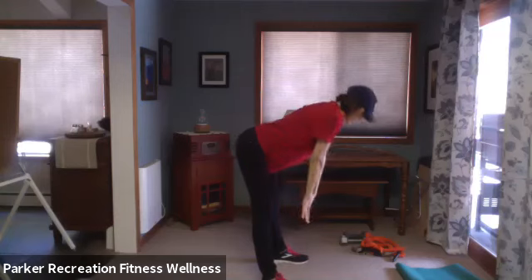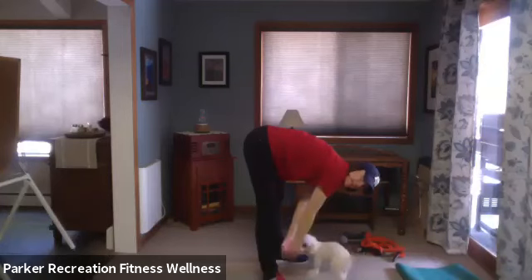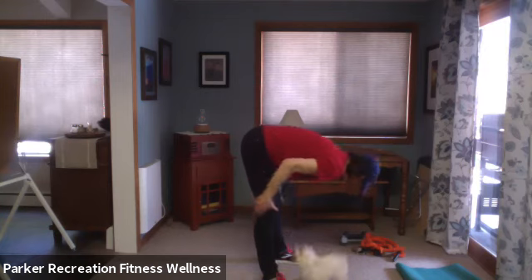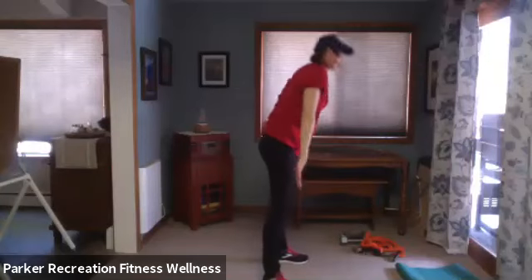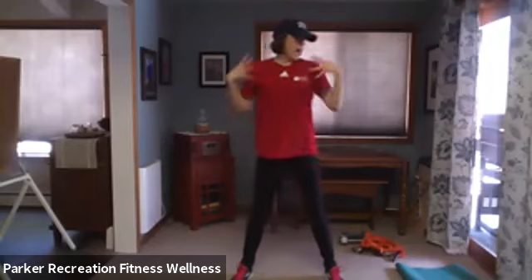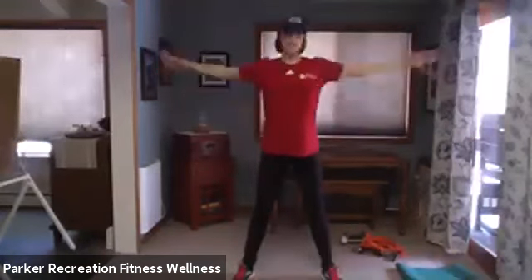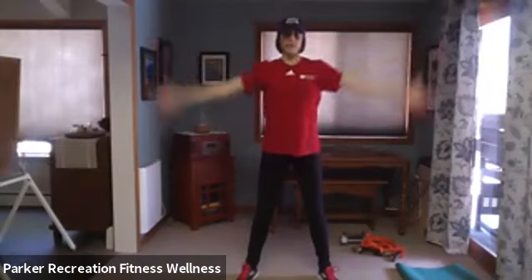I'm going to turn sideways so you can see as I take my breath in and my arms come up — I'm going to reach back, stretching down the front and side of the body, posterior side stretching anteriorly right now. Fold it forward with a straight back rather than rounding, relax those arms, and roll through your back all the way down and all the way up.